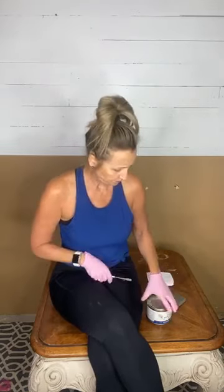I use those applicator pads for a lot of different things — I apply my Gator Hide with them, and I use them to buff over transfers and sometimes to paint with. You do want to use gloves when you use No Pain Gel Stain because it's oil-based.